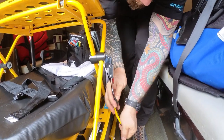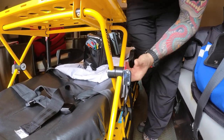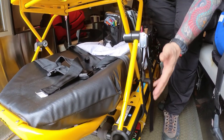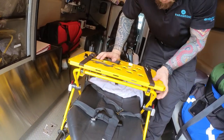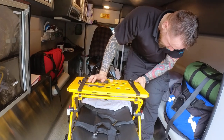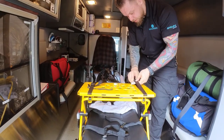Now I'm under and I'm going to find the red tab. I want to make sure I get the audible click. Before you start putting your equipment on, you just want to make sure it's secured nice and snug — everything looks good.